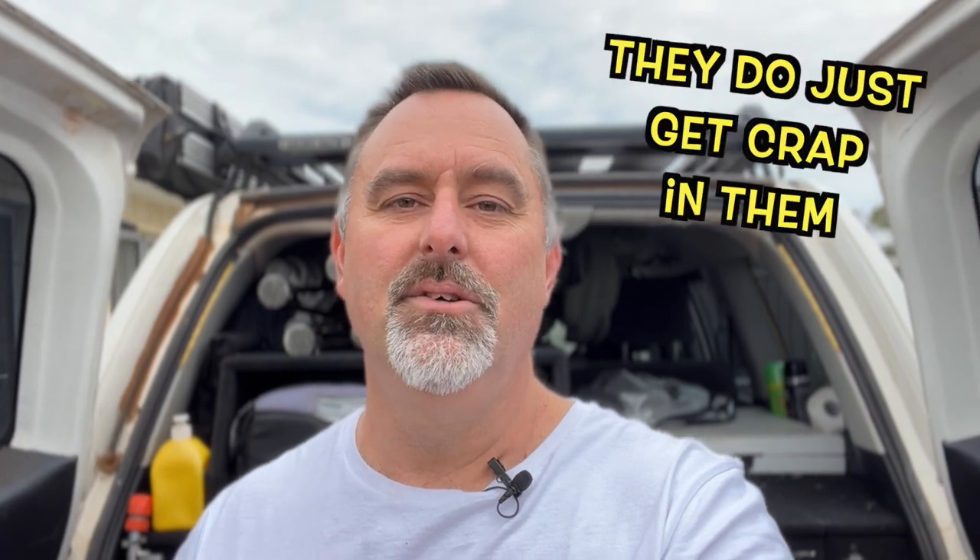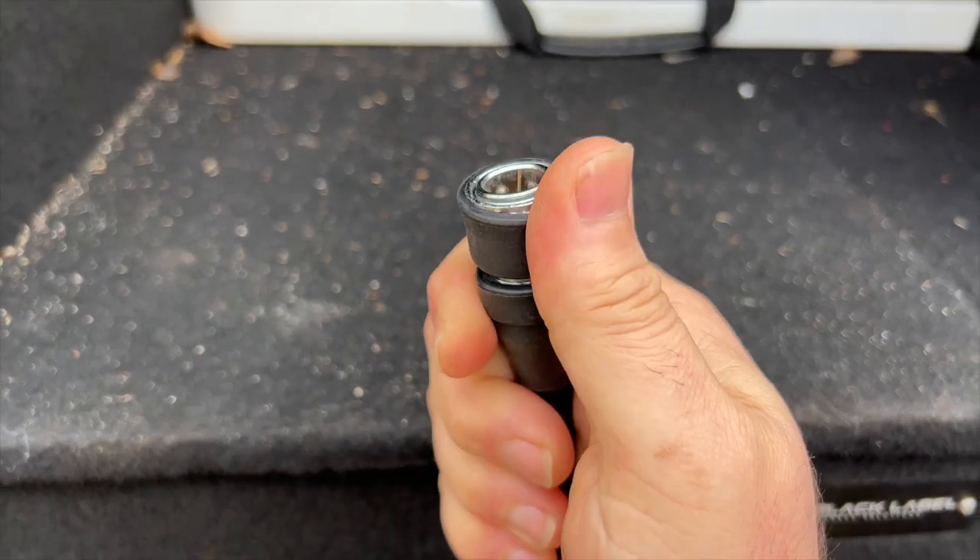Why did I go with a male Neato fitting instead of a female Neato, a Ryco, or any other type? I've always used Rycos in the past because you can put one of those chair leg feet straight over the whole female fitting and it covers it up pretty well — but it doesn't entirely stop crap getting in. When it's sitting at the back of the car going through mud and dust, they do get crap in them. By putting the male fitting on there, I can just turn the compressor on and blow out anything that's in there, and it has no moving parts, so nothing can seize up. Also, the hose that came with the compressor had a female Neato fitting, so I could use the existing hose.